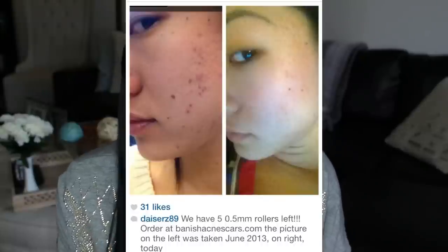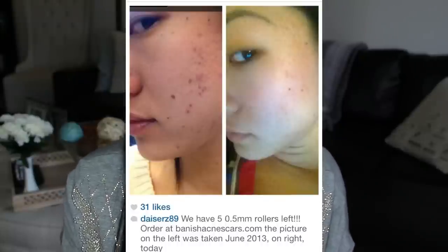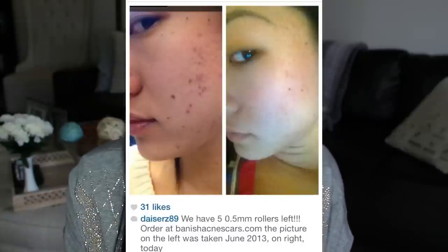So basically this entire video is going to be showcasing a kit that was invented by a YouTuber here on YouTube. Her name is Daisy, and she goes by Daisers89 here on YouTube. She started off her YouTube channel to document her struggle with acne, and she was able to get it under control. After getting her acne under control, she was left with a problem that a lot of us have, which is the scars that are left behind.